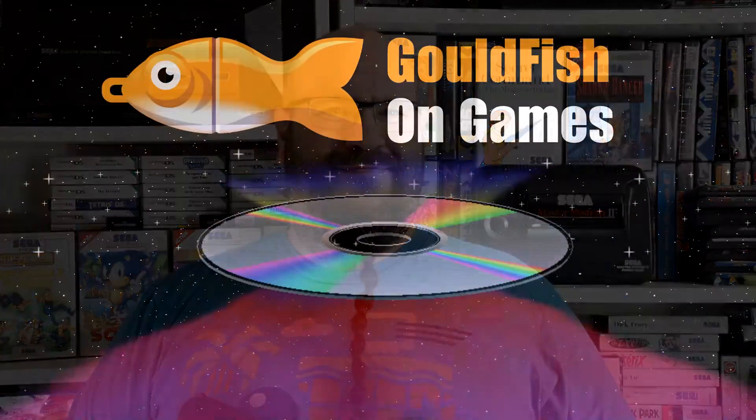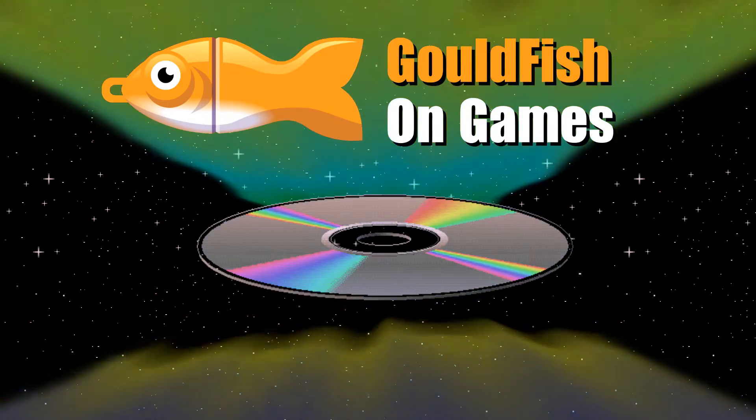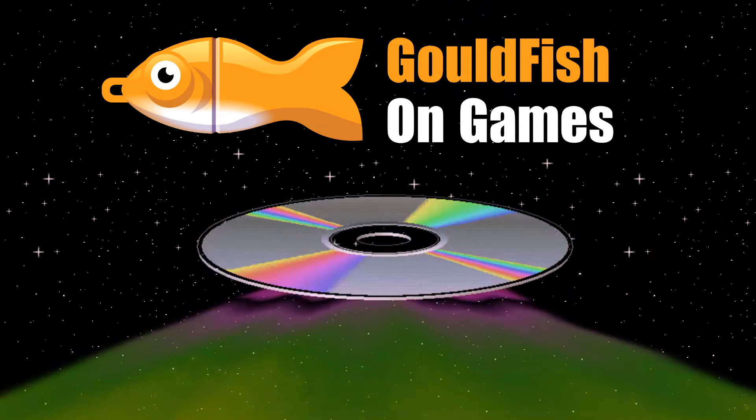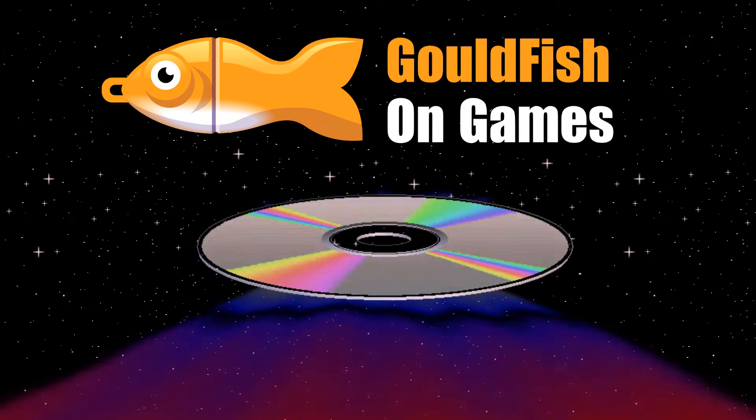As we've seen, the phaser is actually a pretty decent light gun, even if it could do with a few more buttons. But it did have enough games to make it worthwhile. And if you had a favourite, please let me know down in the comments. That was a light gun that could only happen in the 80s, and this was Gouldfish on Games.